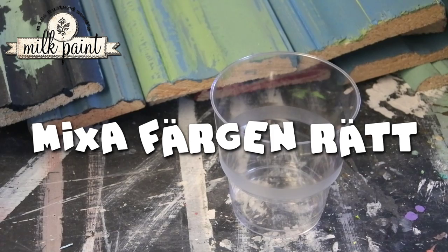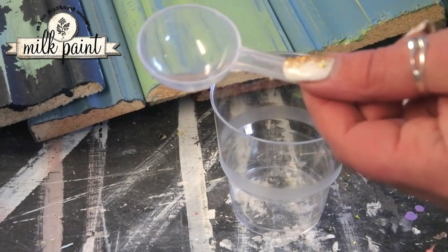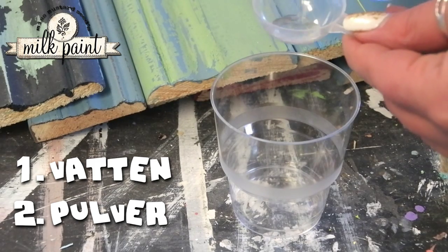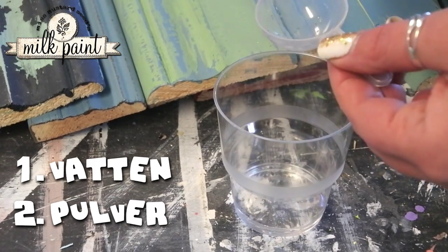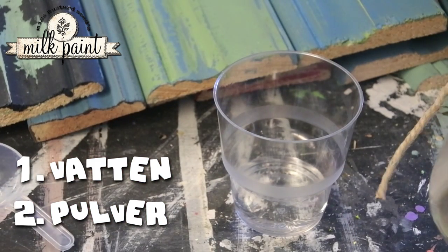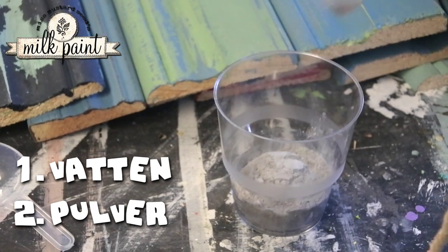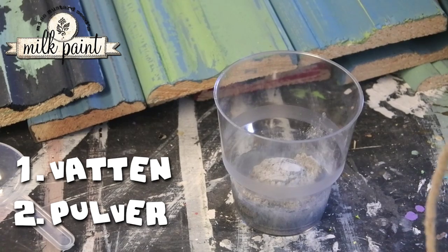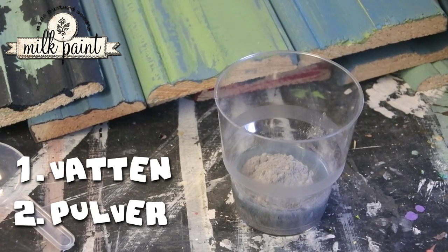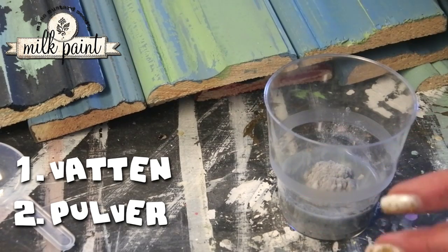The easiest way to mix the paint — I use a little scoop. I always take the water first. So I just put in 2 tablespoons of water. Then also 2 tablespoons of powder. I take a little more. If you start with the powder it will sink to the bottom and stick to the sides, so it's always easier to start with the water.